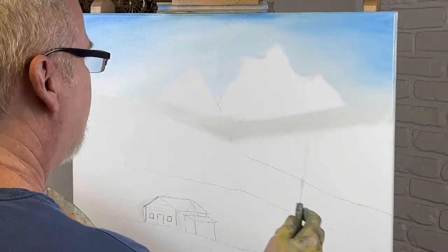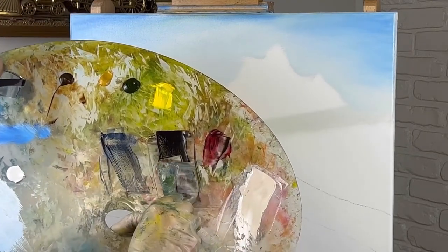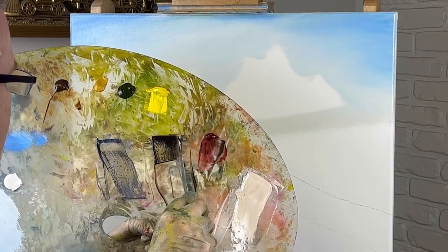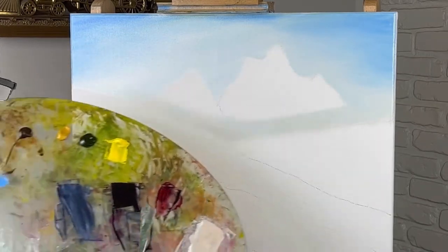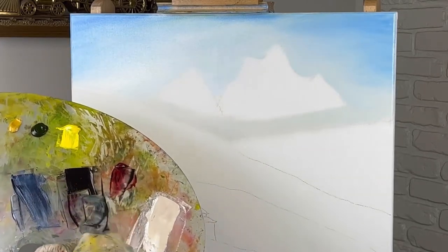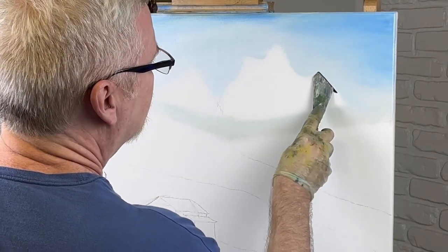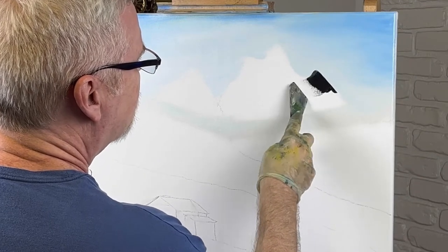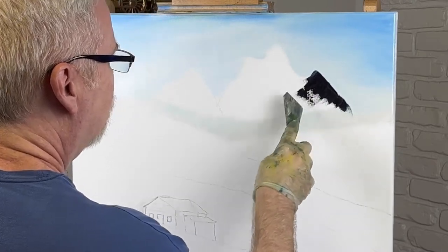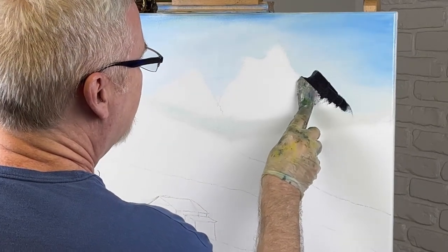Let's get into the fun stuff. I've got two knives — a big knife and a little knife. I'll pre-mix some colors: this is Prussian blue, black, and alizarin crimson — a typical mountain color. This mountain here is sitting a little further back, so I took that color, put it over here, and added some white. If anybody's seen my videos before, you'll know that I typically don't use liquid white on my mountains.